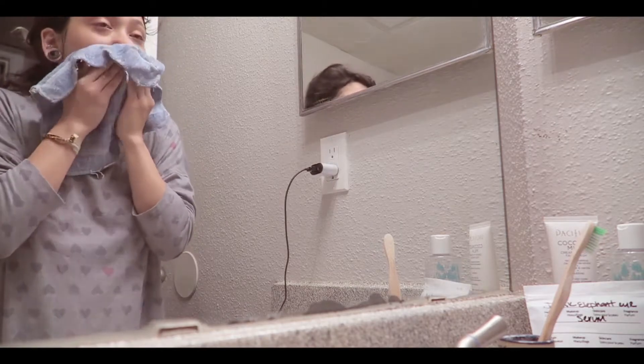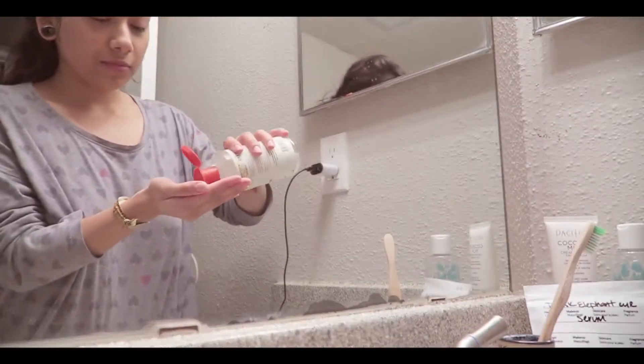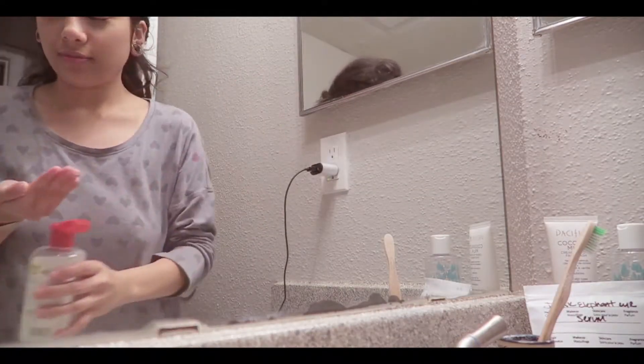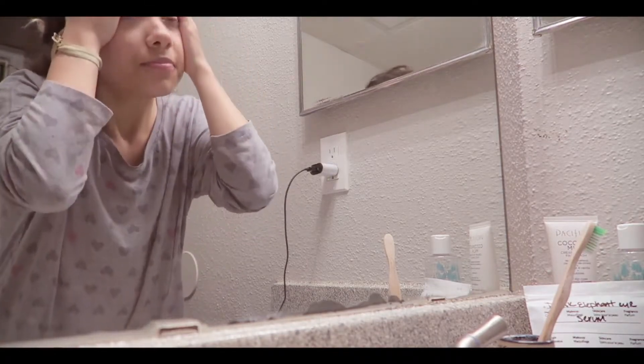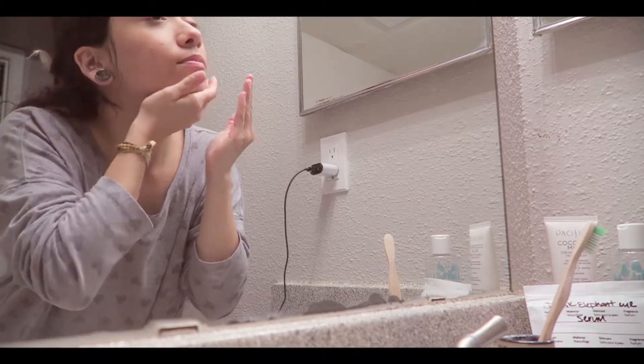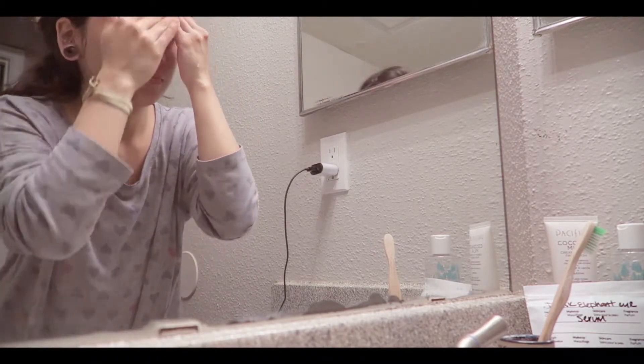Right here, I am pat drying my face with a microfiber towel. After I do that, I go in with a bit of toner. This is the Thayers Rose Petal — the same toner I use in the morning. I use the same one in the evening; it's my favorite. I've been using it for years. I just press that into my skin all over my face.